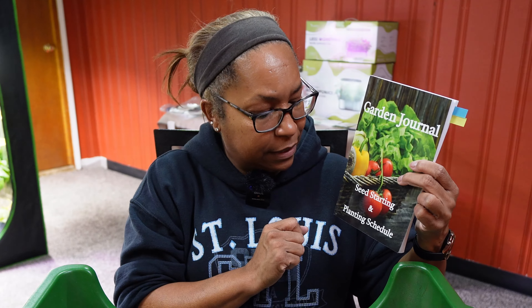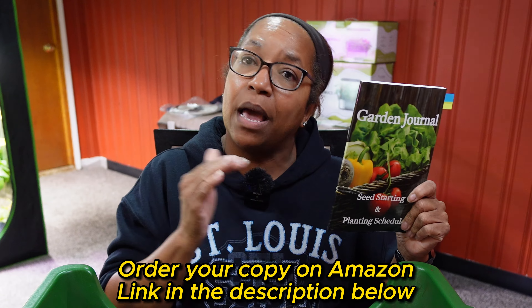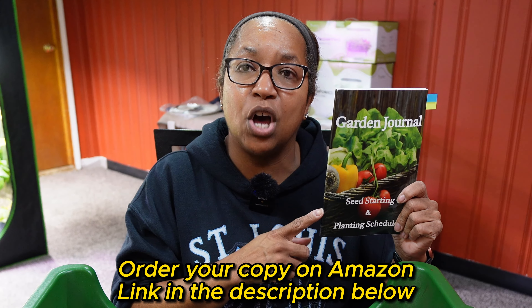My garden journal is a very timely book to help us figure out when we need to start our seeds and when we actually do it. In this journal, there's room for you to plan out your seeds. It says: use this journal to document your plan for starting seeds, your actual start date, as well as when you transplant them into the garden. I actually created this book myself, and I'm selling it on Amazon — there will be a link below.